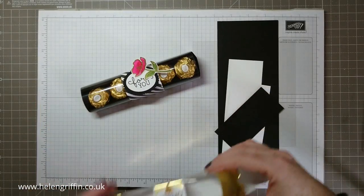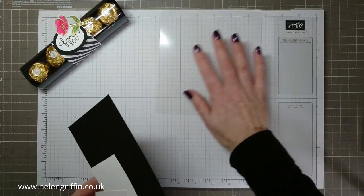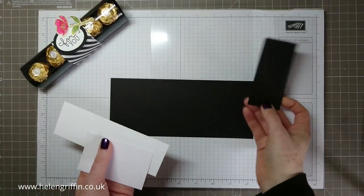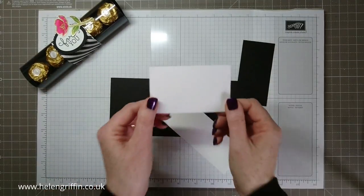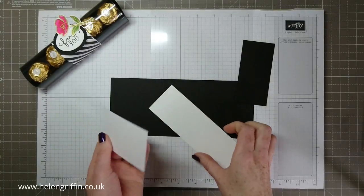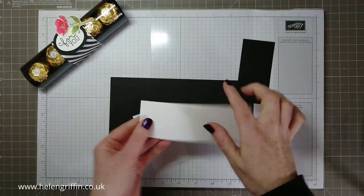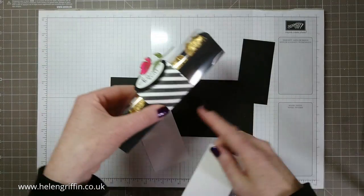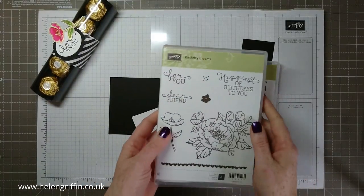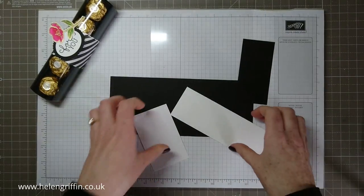I'll quickly show you the box that these Ferrero Rochers came in — it's quite nice, but I think I prefer mine. You're going to need a piece of acetate sheet, some black cardstock — one for the tray and one for die cutting — some watercolor paper, and Stampin' Up! Shimmery White would work as well. We'll also use a piece of Whisper White cardstock with an extra smooth surface. The stamp sets we're using are Birthday Blooms and the Diagonal Stripe.